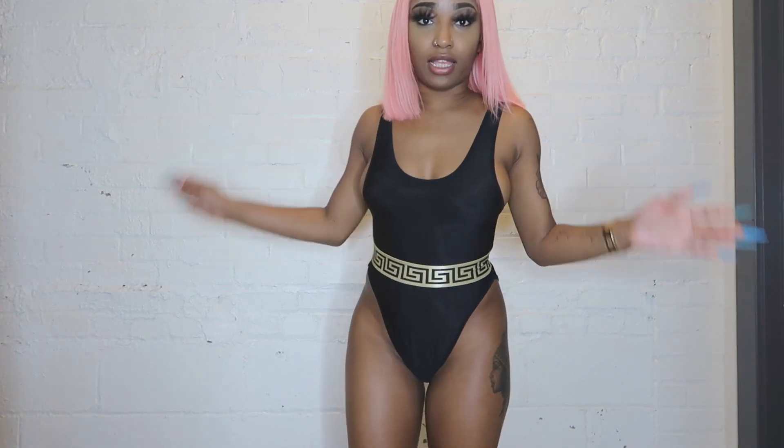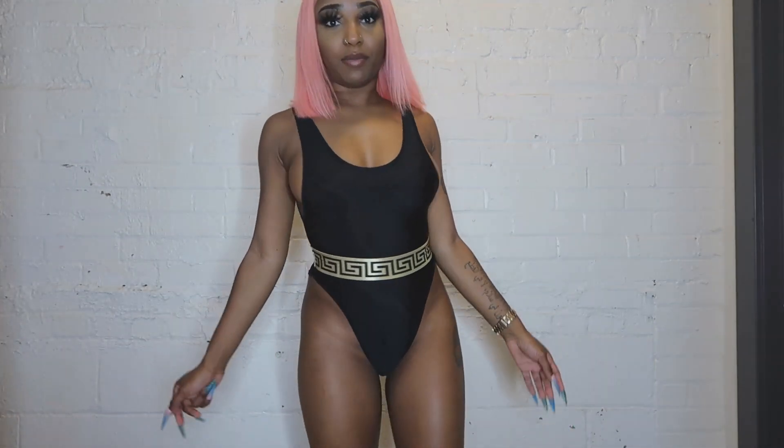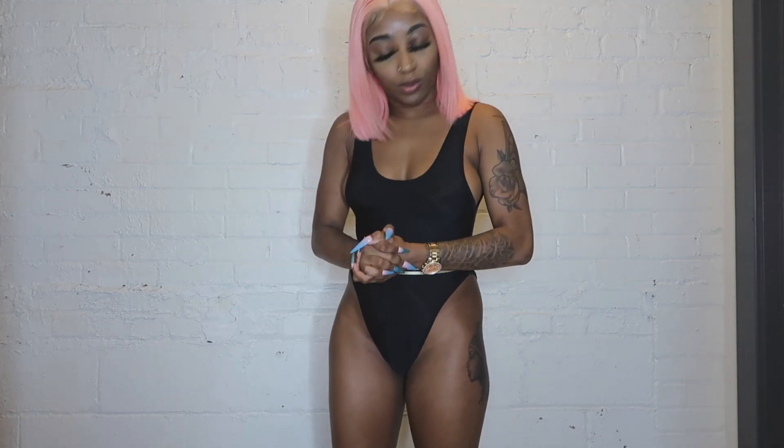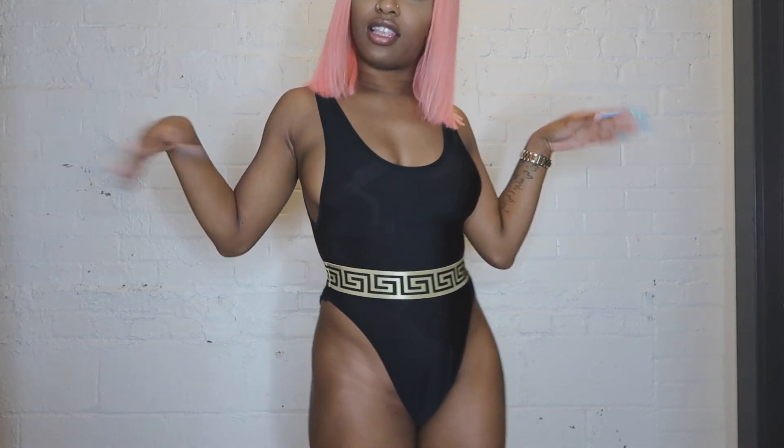I probably wouldn't wear this one-piece anywhere, so yeah, I just wasted my money. But for the sake of the video you can see I love you guys — I just wasted money because I love y'all and I'd do it again. Let's get into the next one.